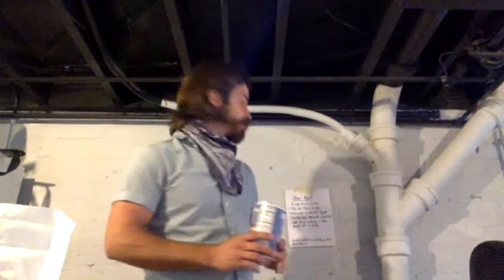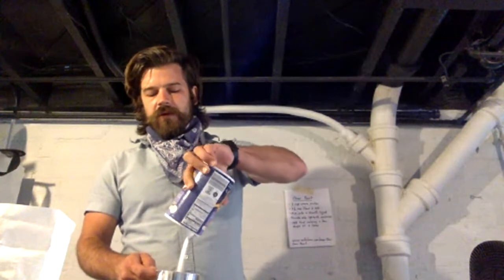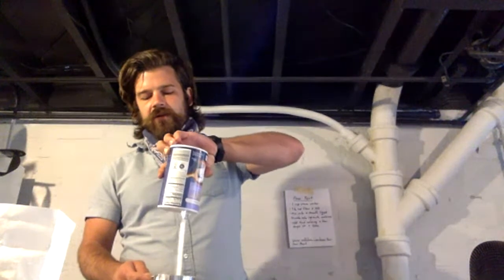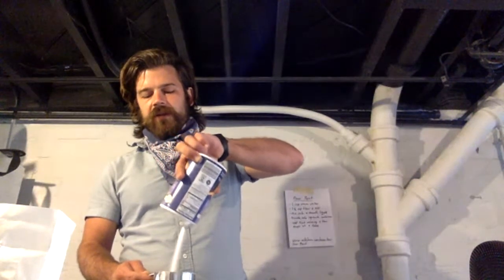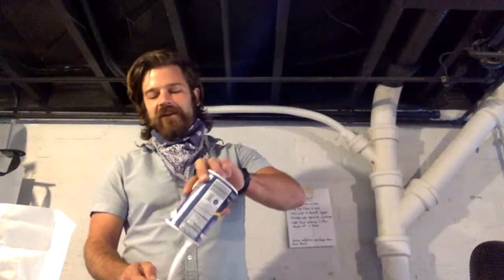We need one and a half cups of flour — I just have a one cup measuring cup right here, so I'm eyeballing it. We're not baking anything here so I don't think it's gonna make that big of a difference. One and a half cups of flour, one and a half cups of table salt. These are both things that hopefully you have laying around. That's about one and a half cups.